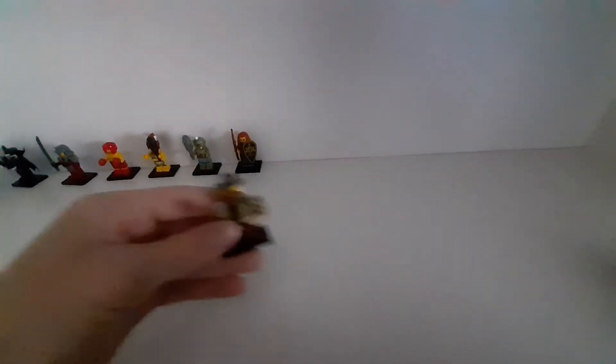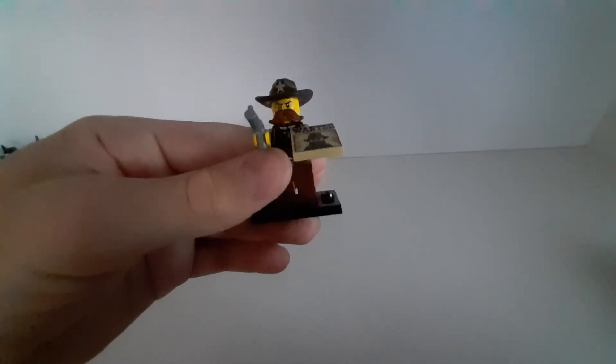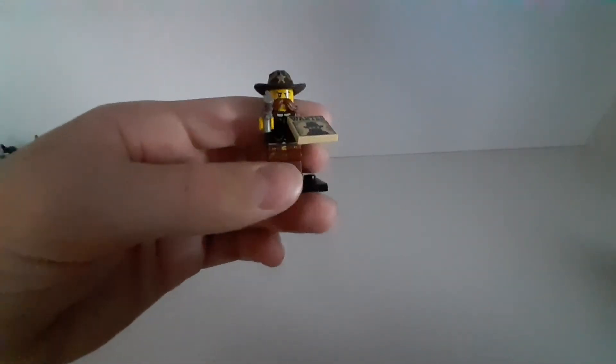The next one is from series 13 — it's a sheriff. I think this is one of the best minifigures so far. It has this little gun, a cool mustache, and this wanted plaque.